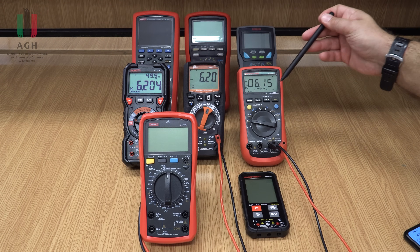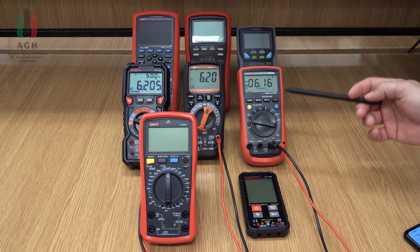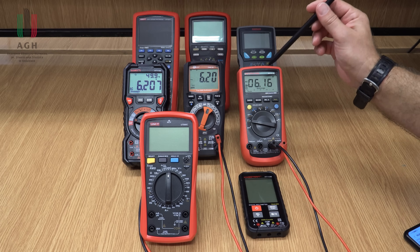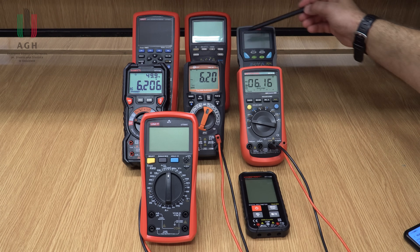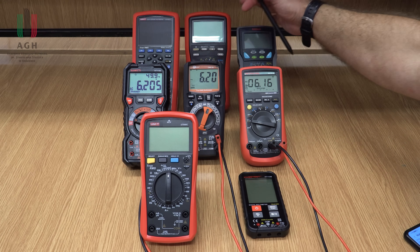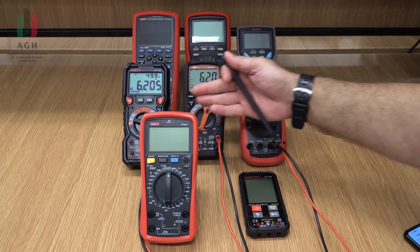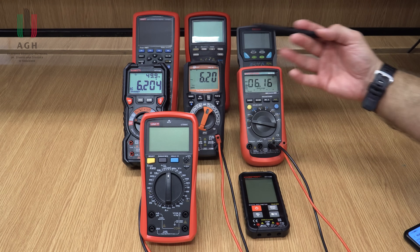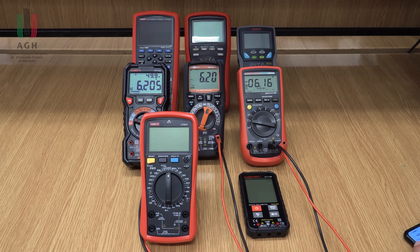Ważna jest również dokładność multimetru, podana w specyfikacji. Najgorsze multimetry zaczynają się gdzieś od procenta dokładności na zakresie napięcia stałego, do ułamków procenta w lepszych. Wszystko zależy, czy mierzycie w laboratorium i potrzebujecie super dokładnych przyrządów, czy wystarczą amatorskie pomiary stołowe – pół procenta czy dwie dziesiąte procenta.